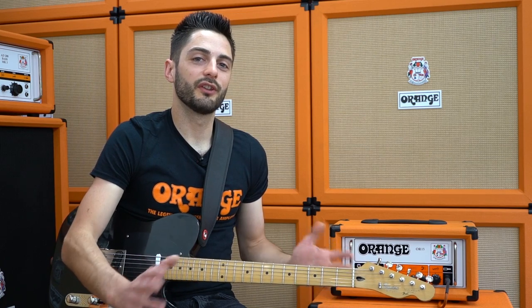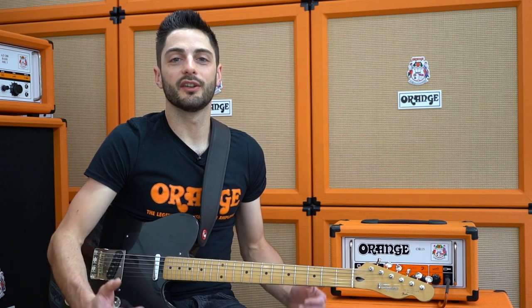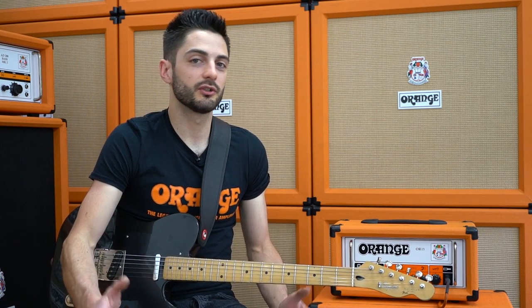This is definitely the most traditional way to get two sounds out of a single channel amp. It's great if you want a push-over-the-cliff type boost to jump out of the mix, although one thing you do have to consider is the more gain you've got on your clean sound, the less volume you'll add by adding the boost — you're just going to get more distortion, which might be just what you want.